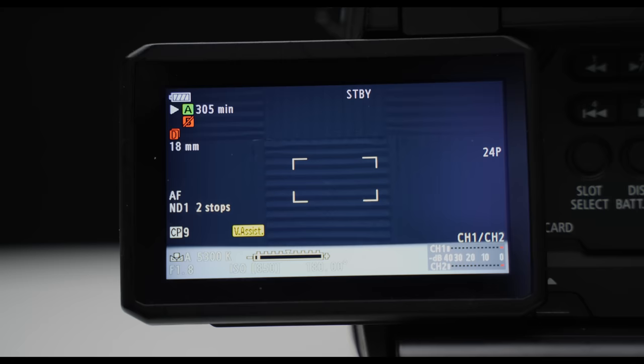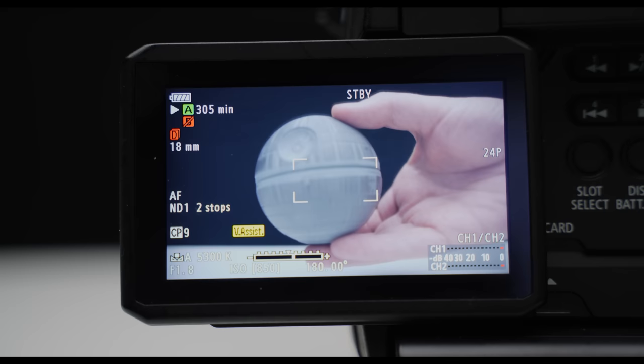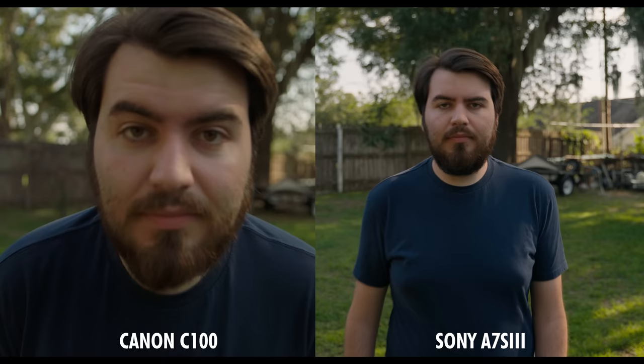Taking a look at autofocus, Canon did offer a service to upgrade to dual pixel autofocus. For a 10-year-old camera, autofocus is pretty much unheard of, and this is surprisingly good — it keeps me in focus and doesn't drift too much. The biggest limitation, however, is that it is center focus only, so you have a small box in the middle of the frame where it actually does its focusing. Comparing this to the A7S III, it is slower, but do keep in mind I'm shooting with a non-native Sigma 18-35.